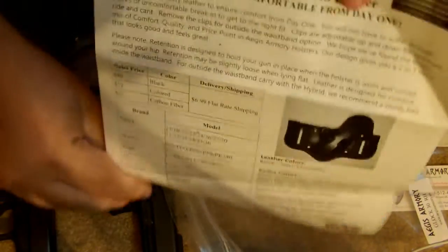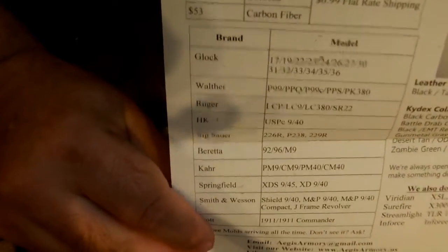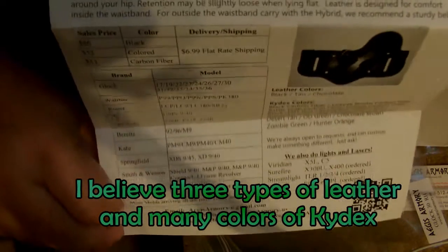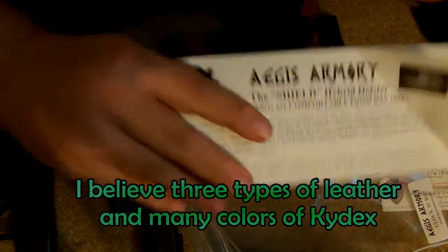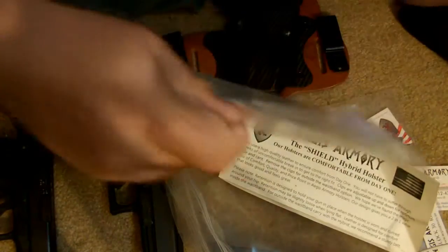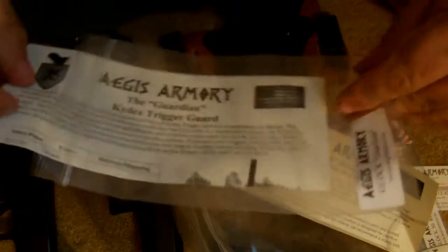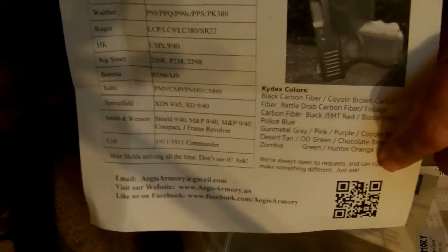It's available for all these different styles of guns and you can get it in multiple colors and different leather options. I'm actually astonished at how many options he has — most companies limit your options. The other product he sent me, which I'm a big fan of, is called the Guardian. It also comes in all different styles and different guns.